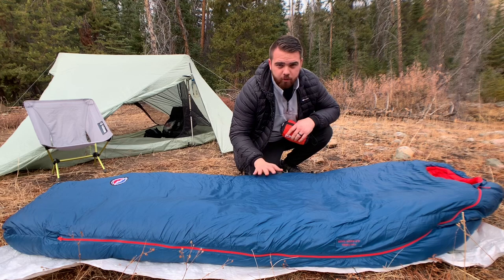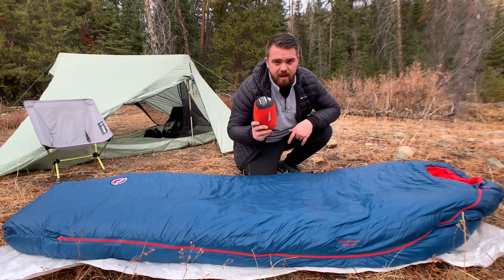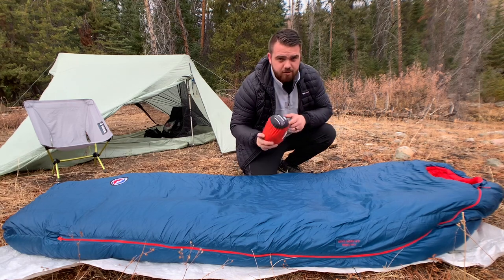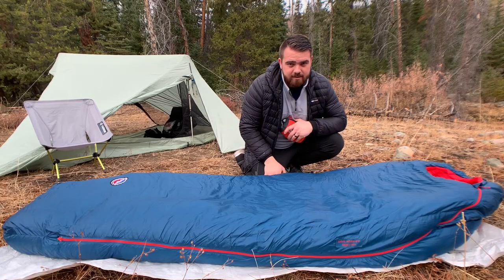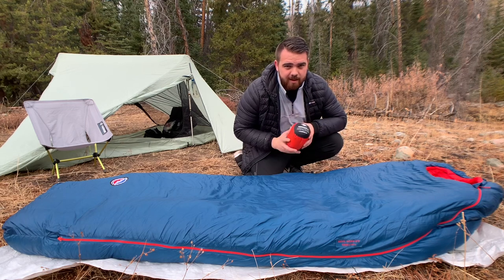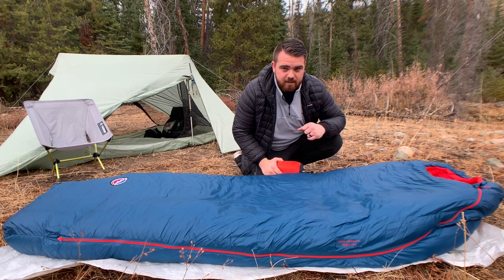This is not the only form of insulation that I use. I also bring a sleeping bag liner — the one I chose for this trip and all my four season backpacking trips is the Thermolite Reactor Extreme from Sea to Summit. Sea to Summit claims it will add up to 25 degrees, but I think it maybe adds 10 to 15 at most. It just gives your bag that extra edge to keep you comfortable in freezing conditions.